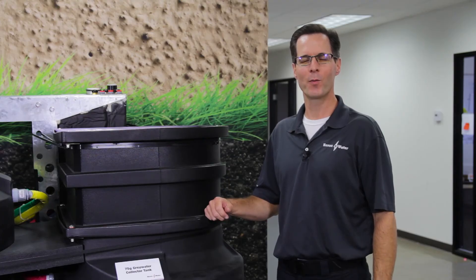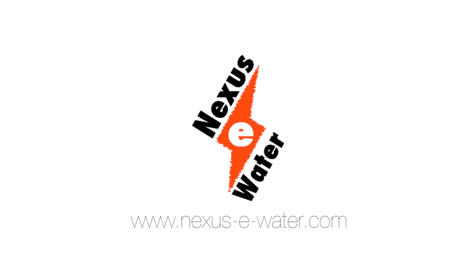Contact us today for more information about how we've made graywater recycling better and easier than ever before.